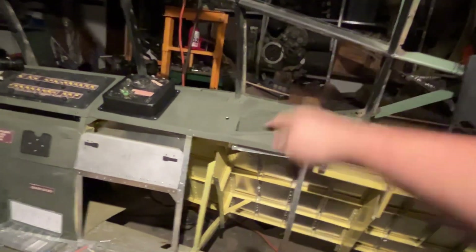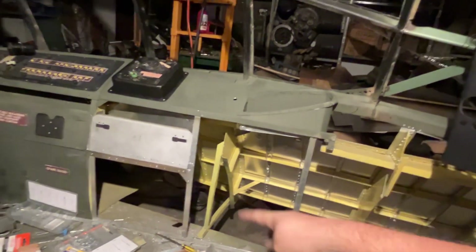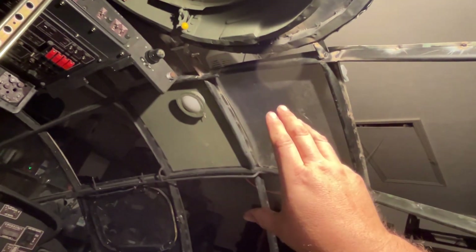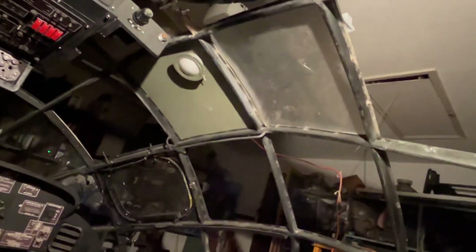I have to install that panel, make the writing board that goes in there as well as the sack that goes down to the floor. Back up here there's another writing board I have to make, and all kinds of stuff I haven't even gotten into yet.